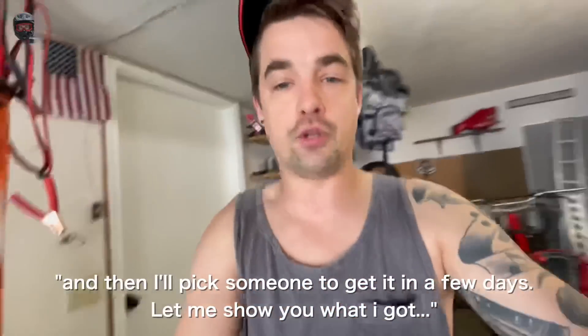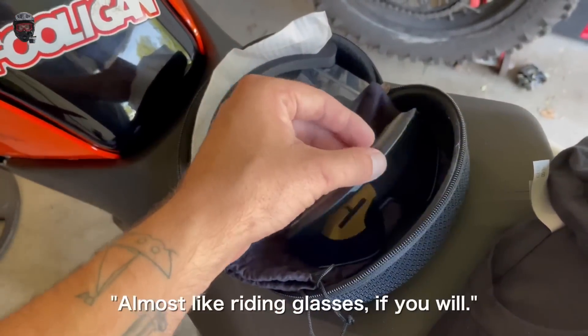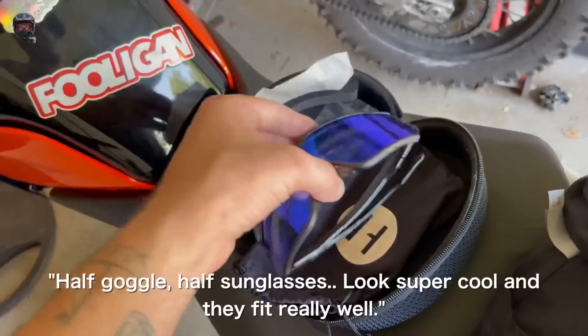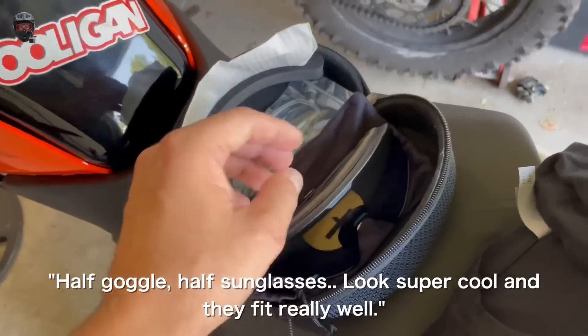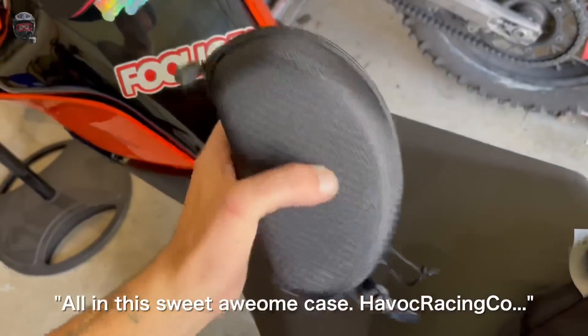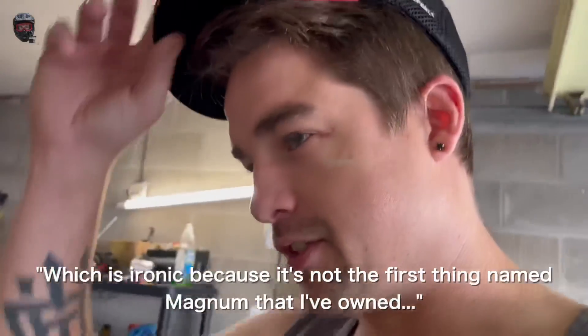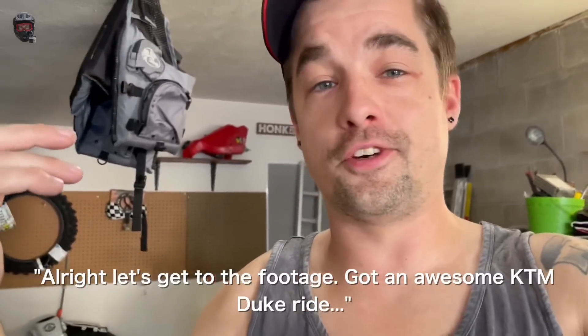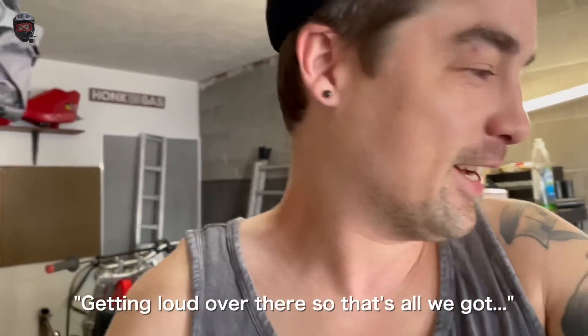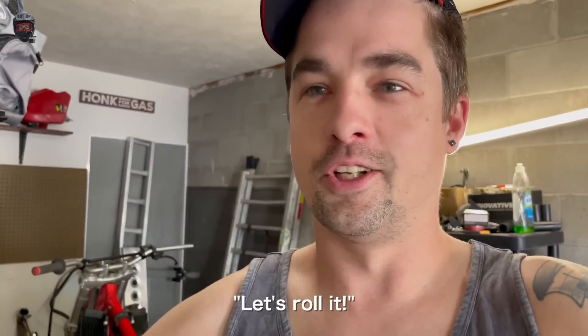Let me show you what we got — look at that, almost like riding glasses, a half-goggle half-sunglass. They look super cool, fit really well, and come with extra lenses in a sweet case. HavocRacingCo.com — check them out. I think these are called the Magnums. Alright, let's get to the footage. We've got an awesome KTM Duke ride for you. Check Instagram, watch the video — love you guys, let's roll it.